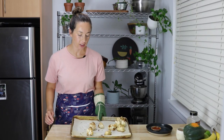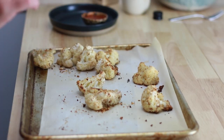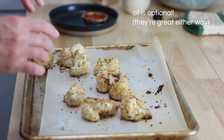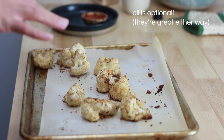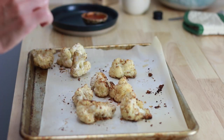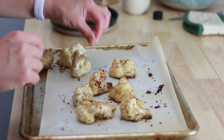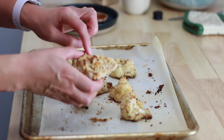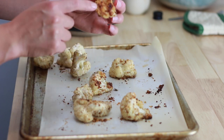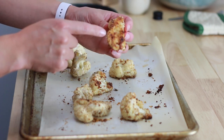I forgot to mention — I do like to do just a little drizzle of some kind of oil on the cauliflower right before they go in the oven. Just a drizzle. If you have an oil sprayer, that's even better because it gets nicely distributed. Look at these cauliflower — they're so nice, so crispy. And you can see that the edges that were on the pan got even crispier.